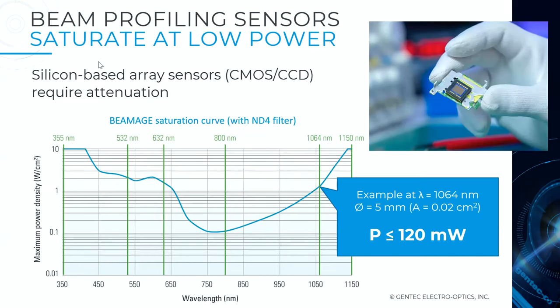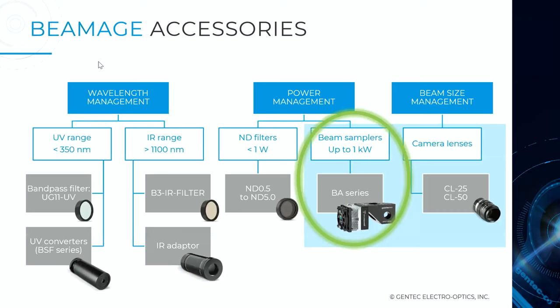Being silicon-based sensors — CMOS or CCD — these are very sensitive devices. You can see the saturation curve showing maximum power density allowed for a given wavelength. For example, at 1064 nanometers with a 5 mm diameter beam, you need to stay below around 120 milliwatts. That's fine for low-power applications, but for higher power you need attenuation — and this is where we released our new product.